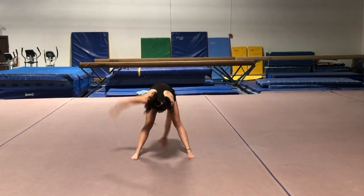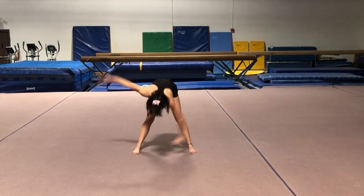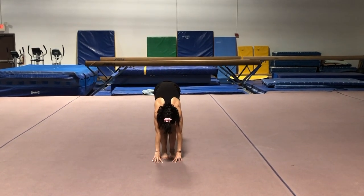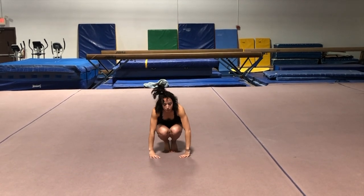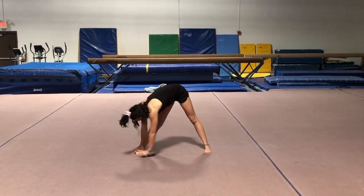And then you're going to twist. Bring in your butt. Good job, and then reach up, feet together. Walk down and bounce a couple of times. And just grab your legs — that's one foot.